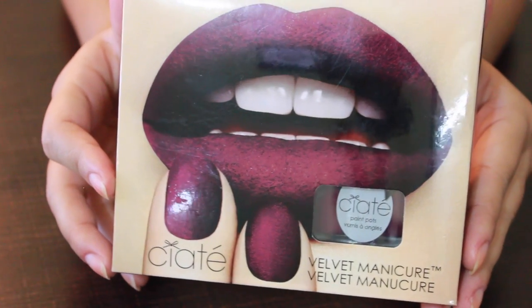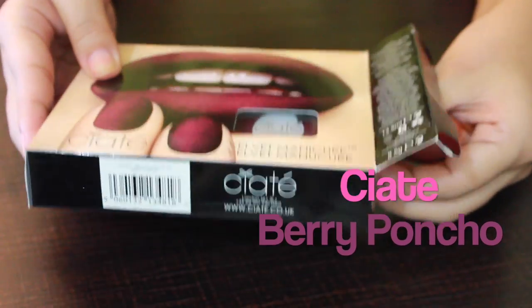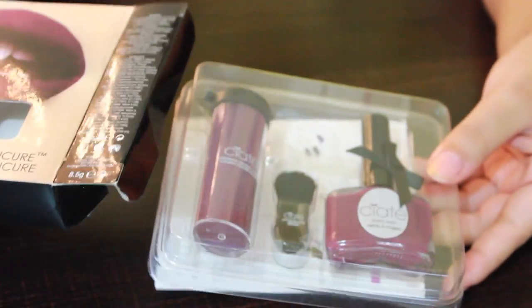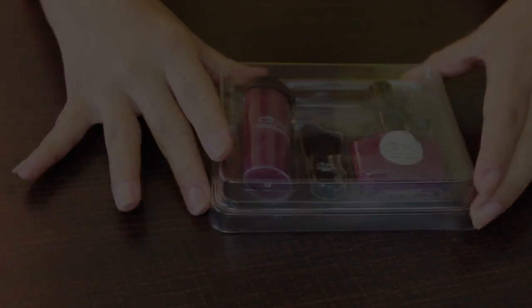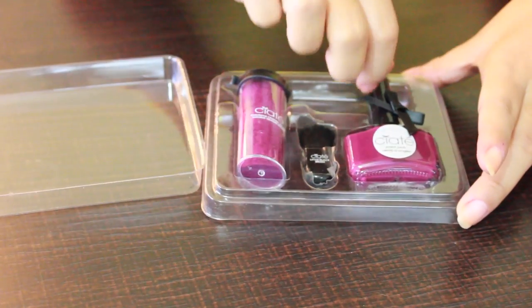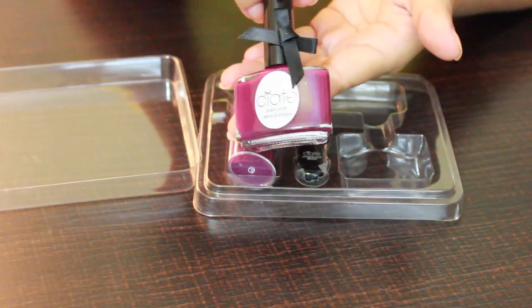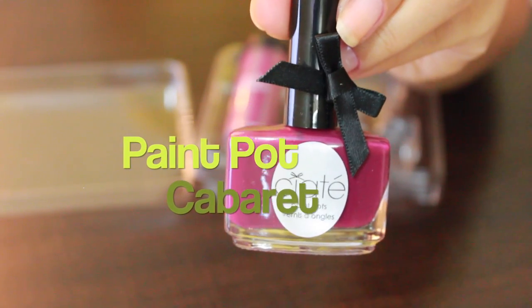I'm going to be using this Siate velvet manicure set in the shade 'Very Poncho,' and I felt like this color is more perfect for the fall season. This set comes with an instruction manual and a plastic tray, which is very helpful in collecting the velvet dust later.